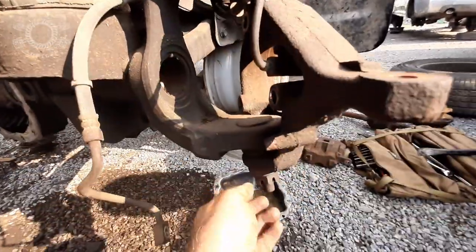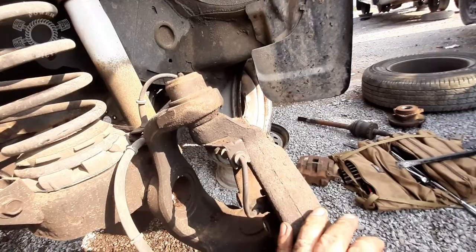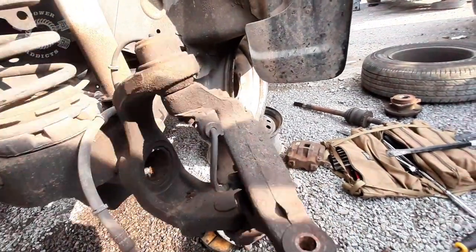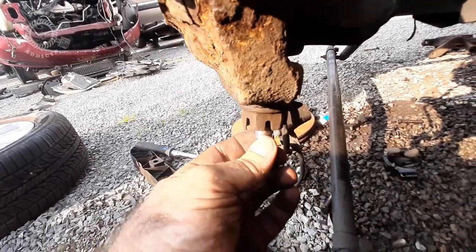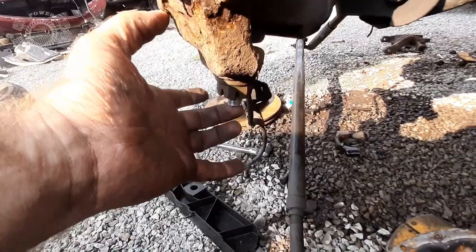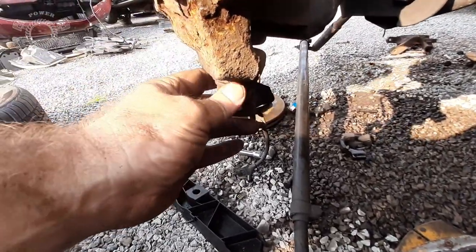Now ball joint nut there and there — we got to get those out and it should be able to knock the knuckle off if all goes right. But she's been in a fight so far. The top seems off but the bottom ball joint — we're trying to grip this thing here to keep it from turning because the whole ball joint shaft up inside is spinning.